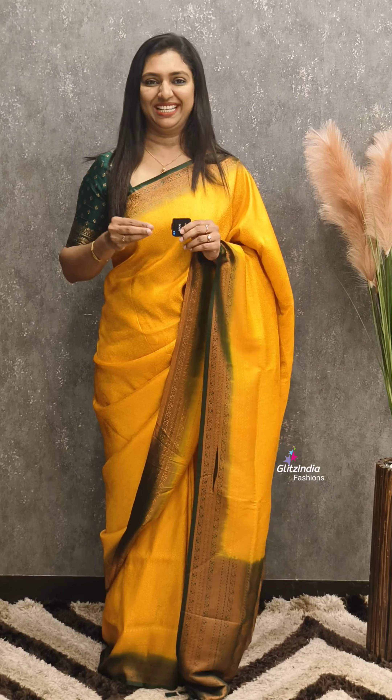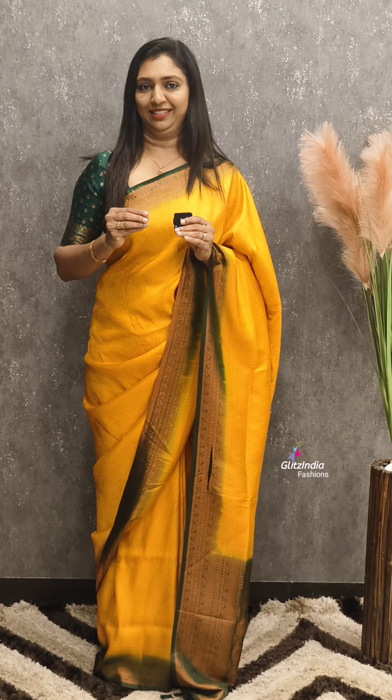Please visit www.glitsindia.com. If you like, share, comment, and support the video. Thank you so much, see you in the next video.